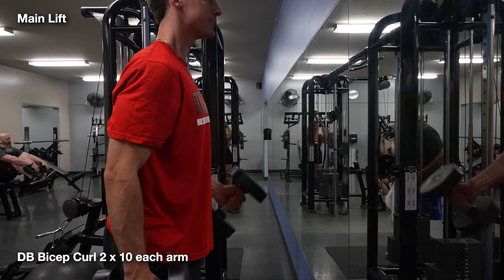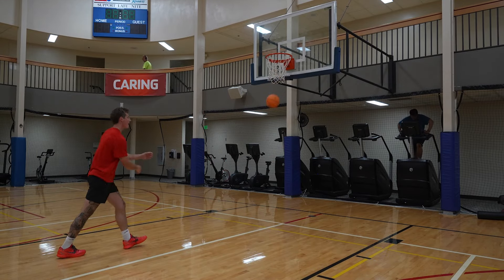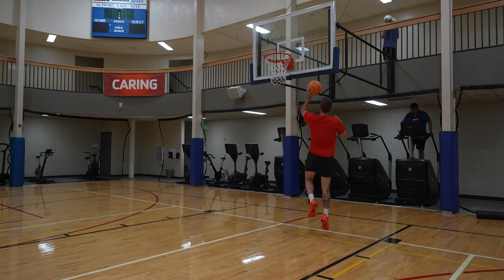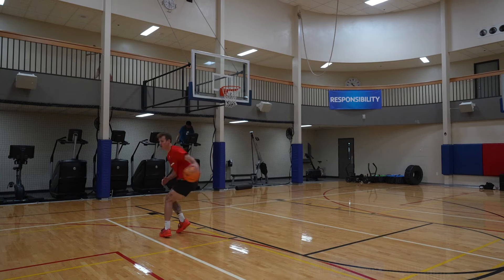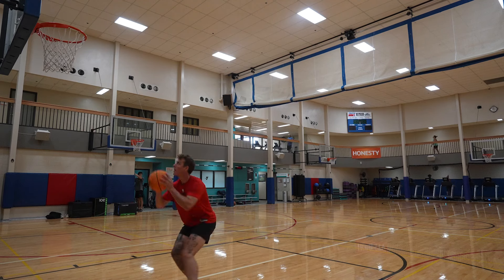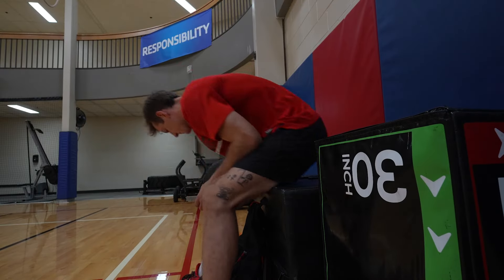We isolated the hamstrings, biceps, and back today with the intention to build muscle in those pulling groups. After each weight room session, I find it mandatory to get on the court for at least 15 minutes. These aren't usually full skill sessions in volume due to the workload just finished, but they are important. I use them for two main reasons: one, to reestablish my touch and feel for the ball especially after any upper body pump; and two, to apply the weight room work directly to my movement quality and flow. I'll do ball handling into creative finishing, paying attention to how I feel in those dynamic positions, and end with some shooting.